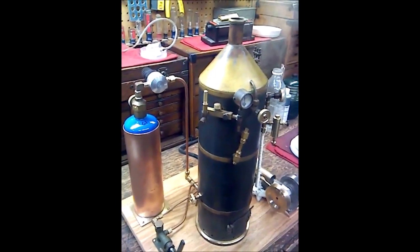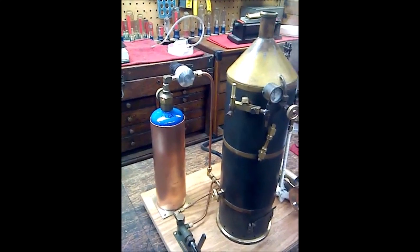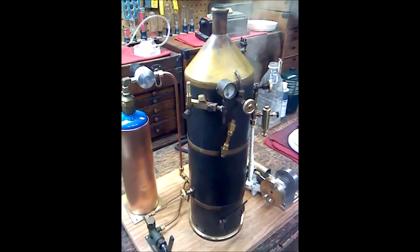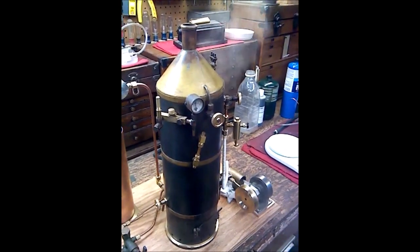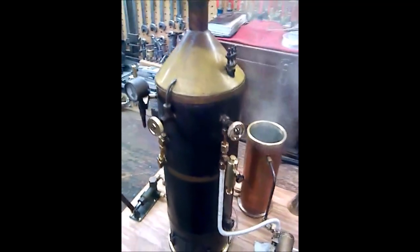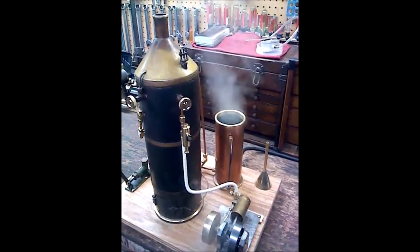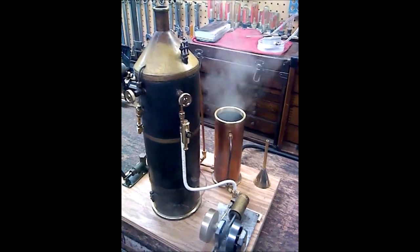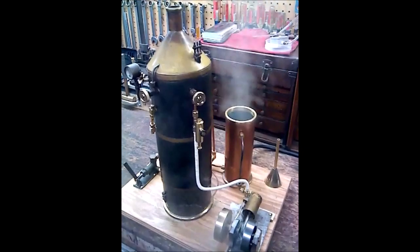I'll be taking this to steam shows. It's self-contained — propane, a couple of wrenches, a gallon of water, some oil, and this thing will run all day. Hope you enjoyed the update. If you have any questions, let me know — leave a comment below. If you like this kind of thing, let me know that too. Have a good day and thanks for watching.